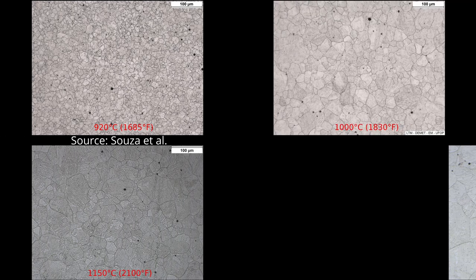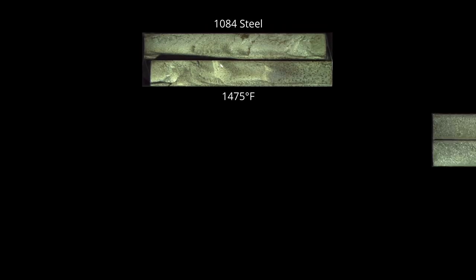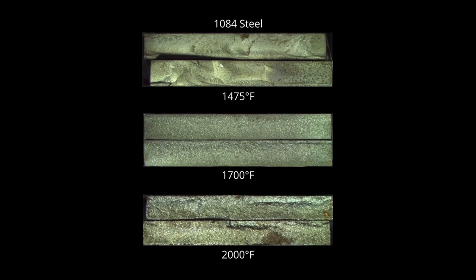As you heat up steel, its grains grow. So with the high temperatures used in forging, you generally have a very large grain size. A small grain size is more desirable because it means better toughness. While the grains can be viewed under a microscope after etching to reveal the boundaries, another common technique is used by fracturing the steel and observing the fracture. A very smooth fracture appearance is a result of a fine grain size, and a coarse appearance means a coarse grain size. Therefore, one thing we would like to do during our post-forging treatment is to reduce the grain size down to a reasonable level.